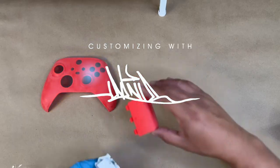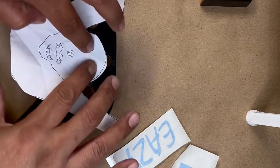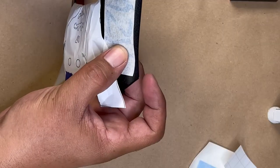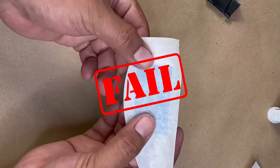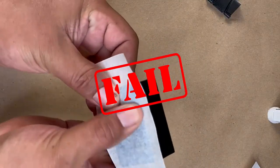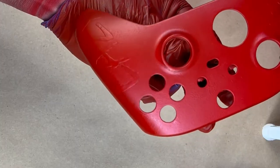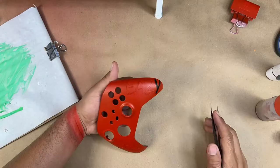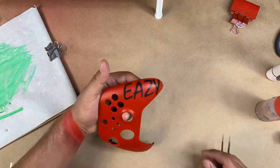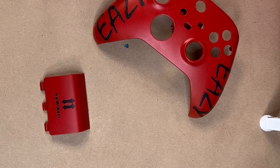Just like the song mentions, not everything we do is easy. Life is not easy and our projects are not easy either. This time around I had a big giant fail with this particular controller. After doing all the prep and starting to paint, the thermal paint we tried to use was not working — it was very foggy, not clear at all. I ended up painting this controller several times and it did not work.